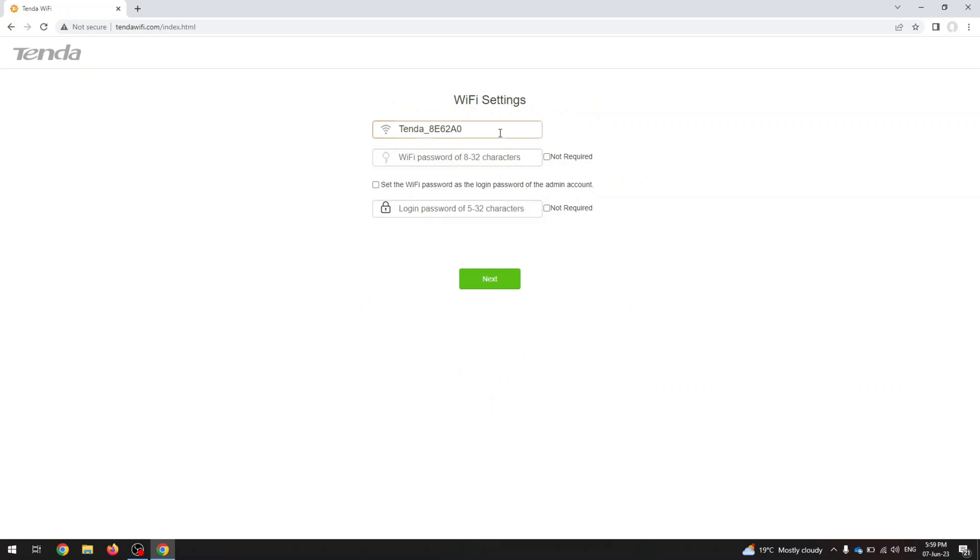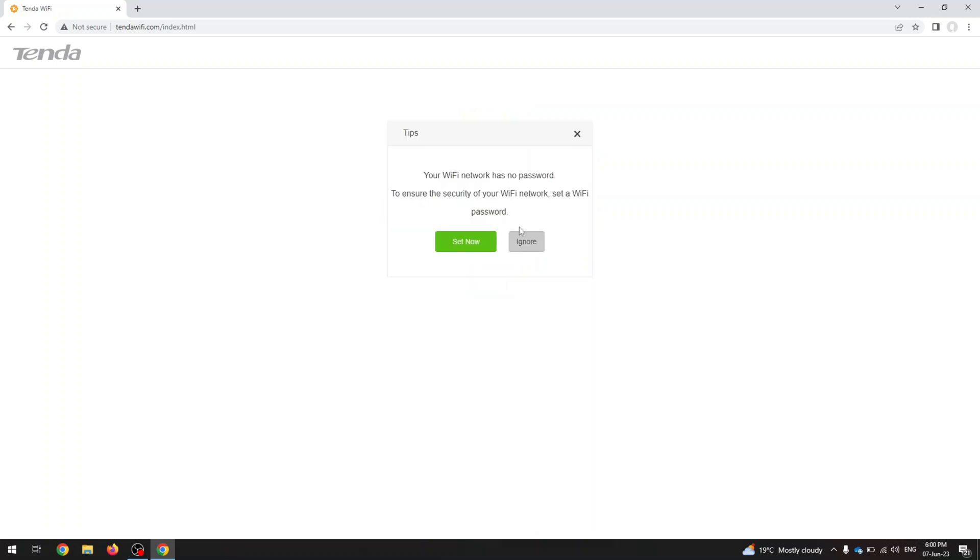Here you can set up the name of your Wi-Fi, the so-called SSID. You can set up a password for Wi-Fi — use a strong password. You can also set the login password now, but I'm going to skip it for now. And that's it — that's really it.